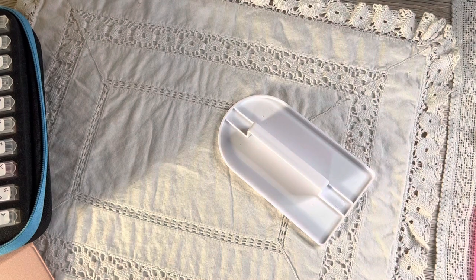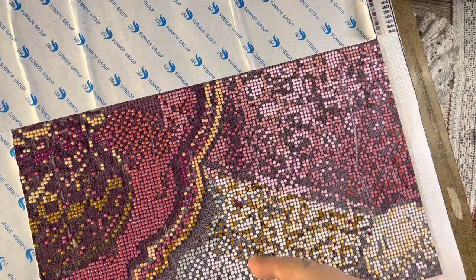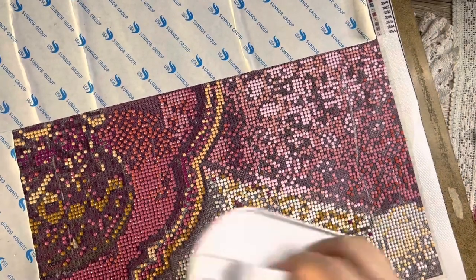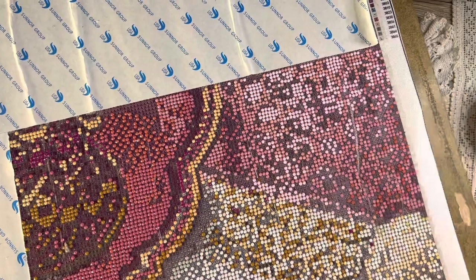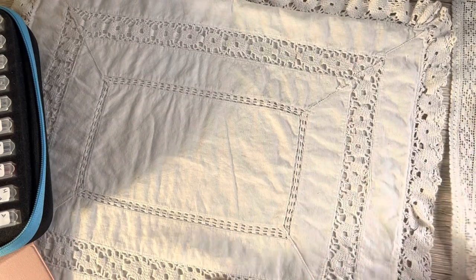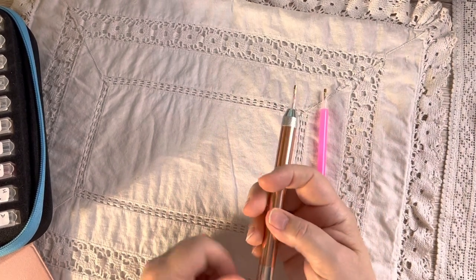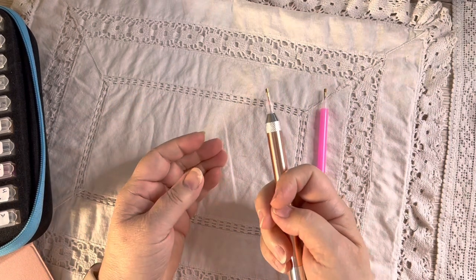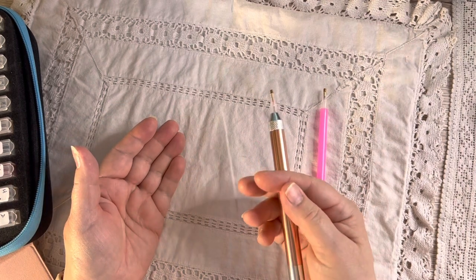I've got a diamond art here that I've been working on so I can show you the pressing tool. You literally put it on top like this and it will make it all stick properly — because you know what double-sided tape's like sometimes, it just needs a little bit of extra pressure on top. Very simple, very cheap thing to do. Then this is your basic picker-upper pen.